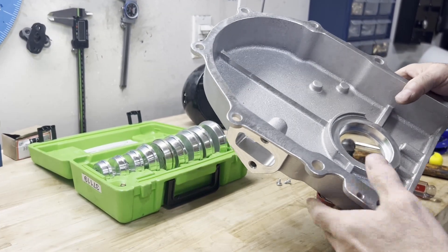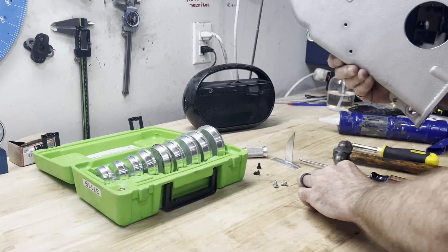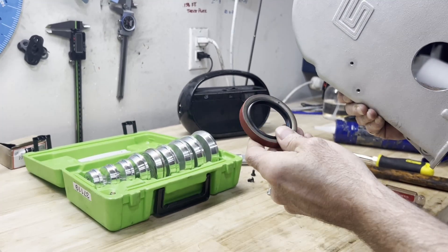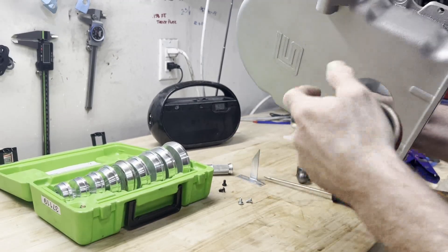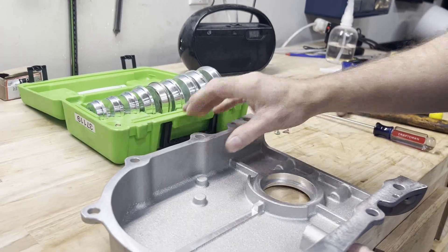I'm going to be driving in the timing cover seal. It's just a standard timing cover seal — it comes with all the timing cover gasket sets, or most of them anyway. I'm going to show you how to do that. I'm going to set it like this so that the timing cover is flat against my workbench.